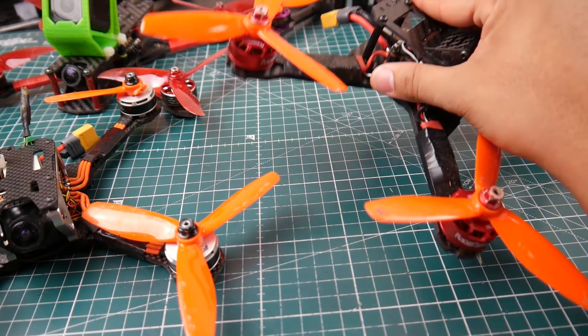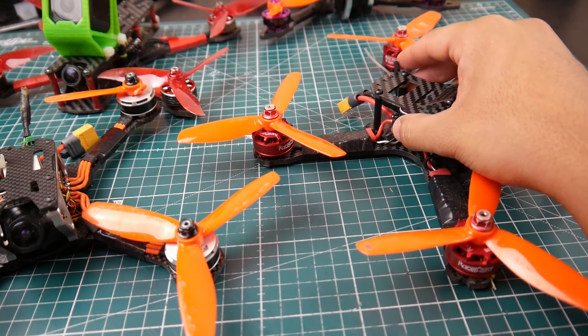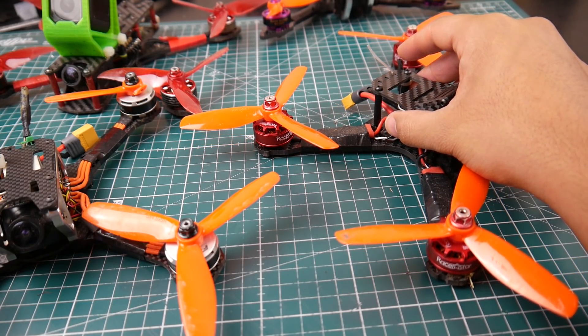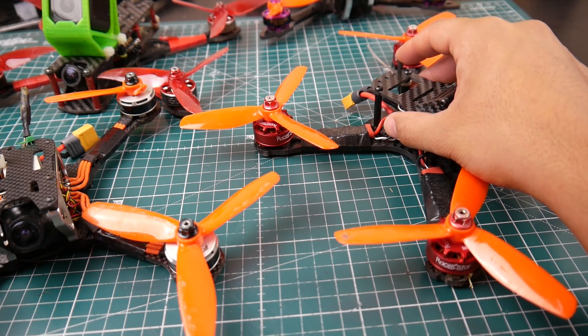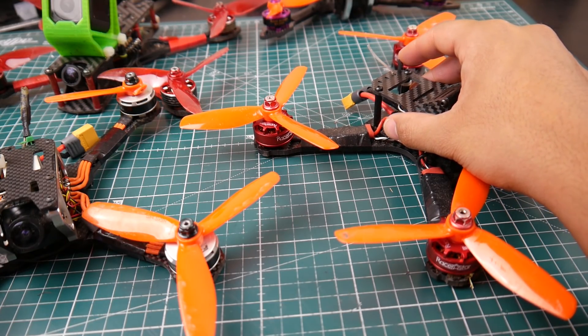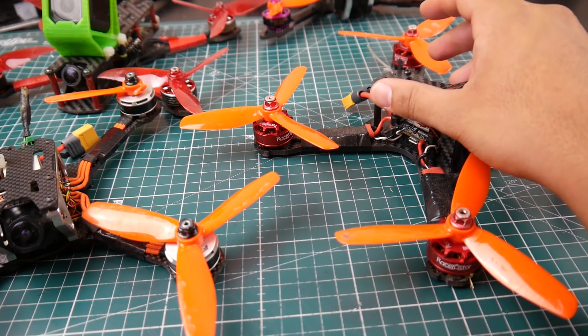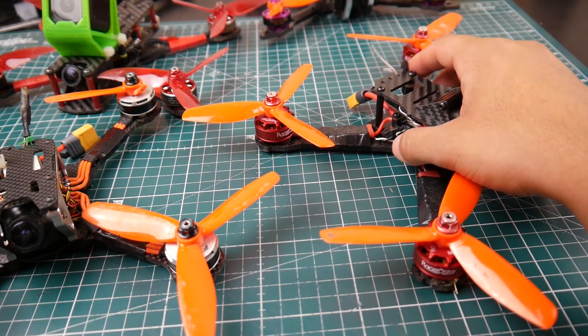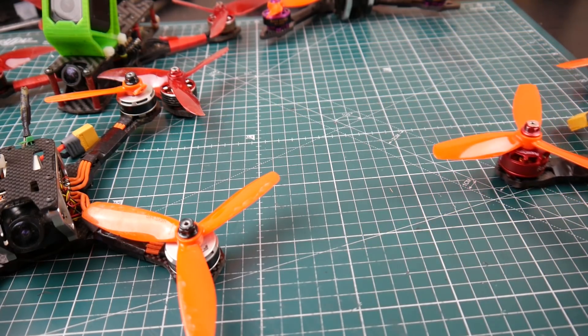The Racer Star motors are still performing to this day and I still love them. They're very cheap, very good, and you can have an amazing time with them as a backup budget quad. For new people it's good - not because they're less powerful, but because they're cheaper, and you're definitely going to be breaking a lot of things. I still break things to this day even after flying for quite a while.